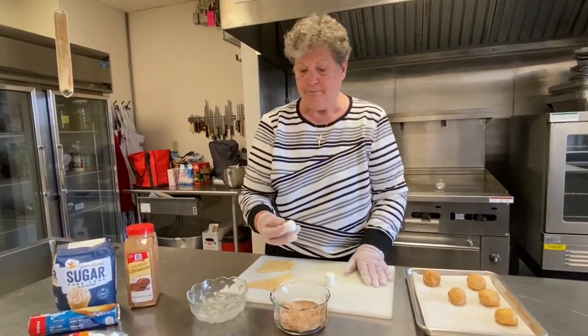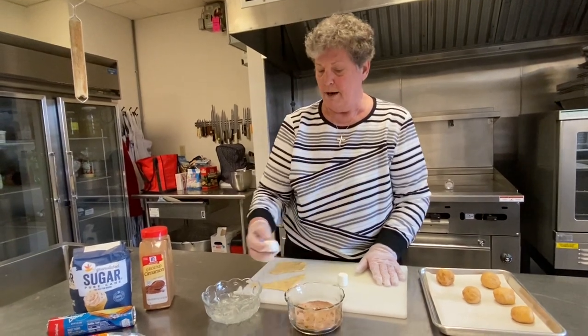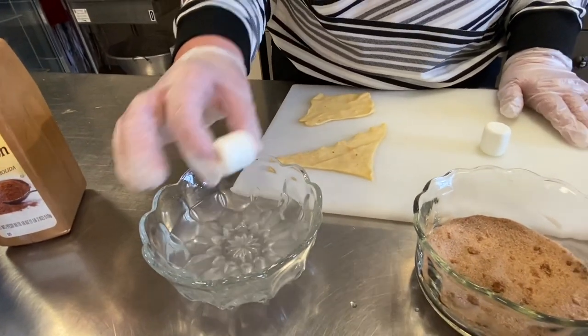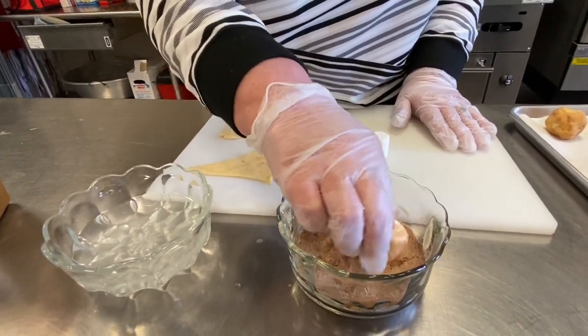The marshmallow represents Jesus and the dough will represent the tomb. What we'll want to do is dip the marshmallow in water. I would do those one at a time so they don't get too soggy. Then dip it in your cinnamon and sugar.